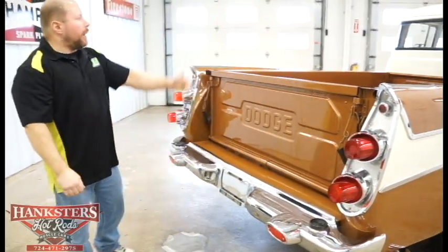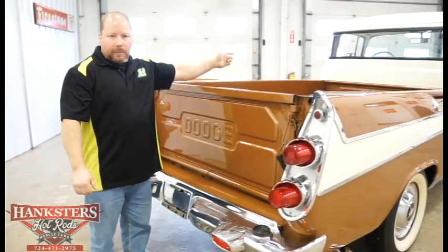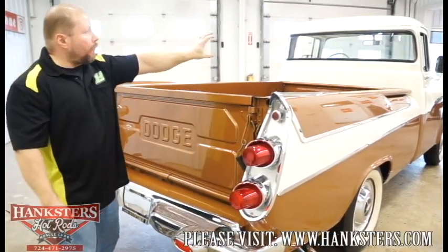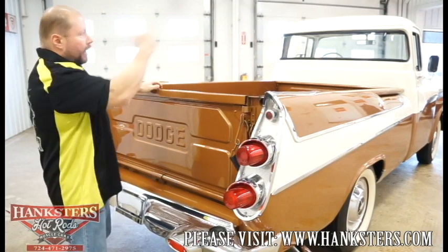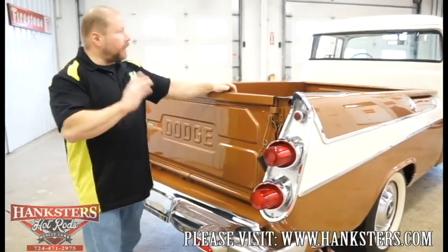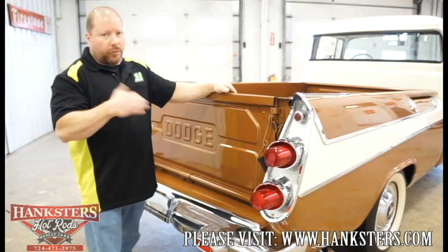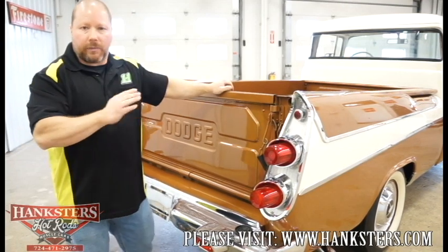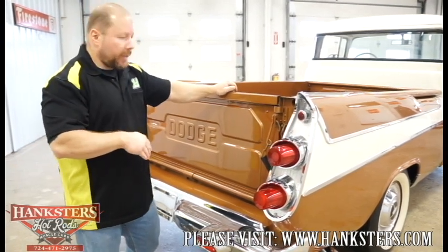Looking up towards the cab of the truck — it's got all original glass, including that big wraparound rear glass as well as the wraparound front glass. All original and in excellent condition — no chips, no cracks in any of that. Even all the seals around all the glass are in excellent shape.